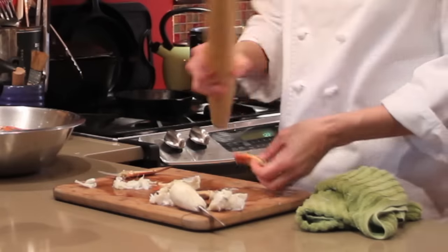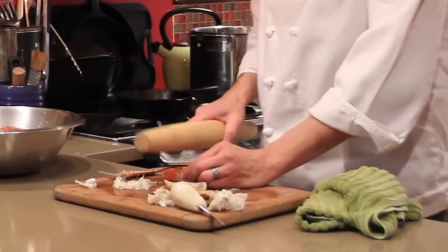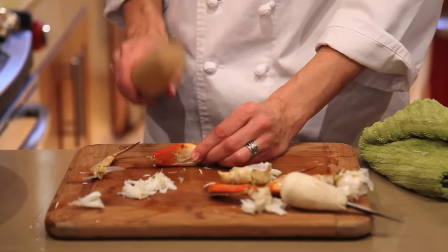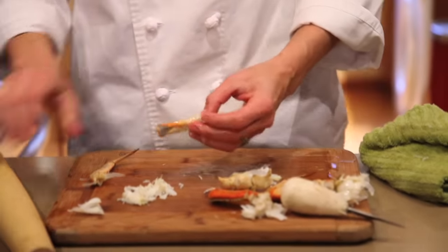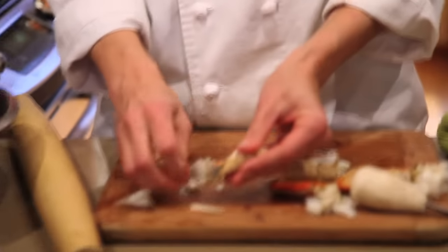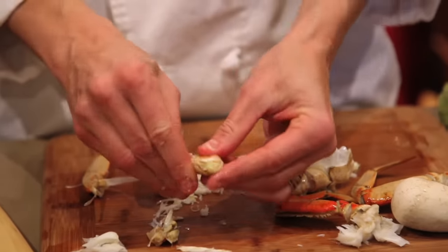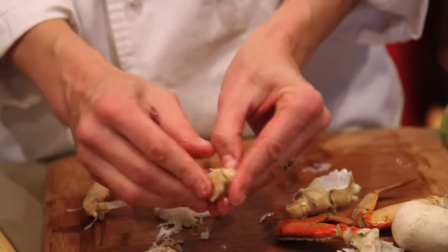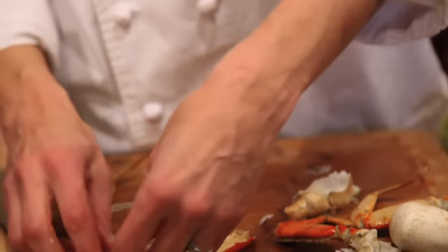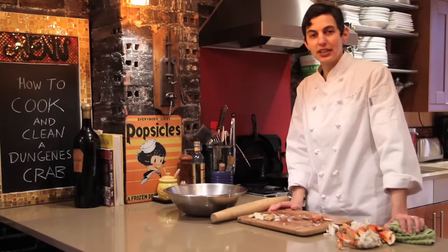A lot of people use crab crackers, but you can use any kind of tool. I like to use a big rolling pin. You just take it right at one part, hit it gently a couple of times and it's going to break. Then put your fingers in there and break the shell, and you can often get the meat out in one whole piece. And that's basically all you need to know for how to cook and clean a Dungeness crab.